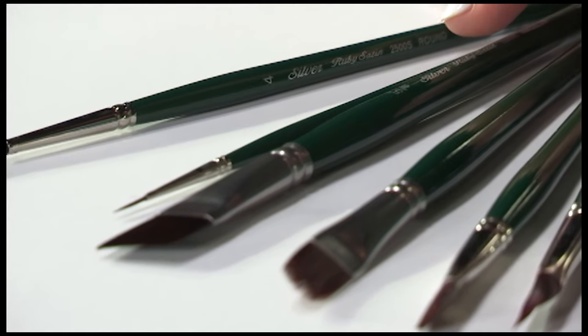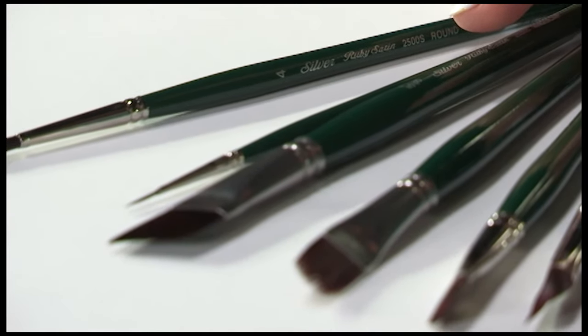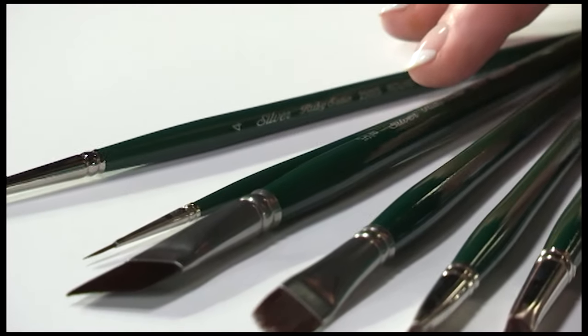The Ruby Satin Series is the finest quality handcrafted brushes with tapered synthetic hair that gives the control and feel of interlocked bristles. Ruby Satin holds up to rough textured surfaces such as canvas, wood, metal, and fabrics, making it an excellent choice for all artists.